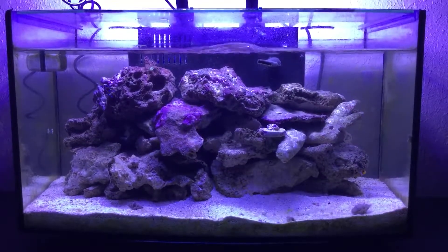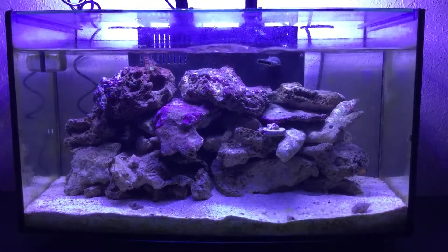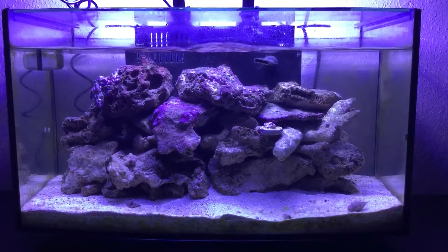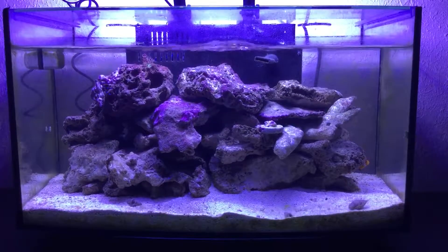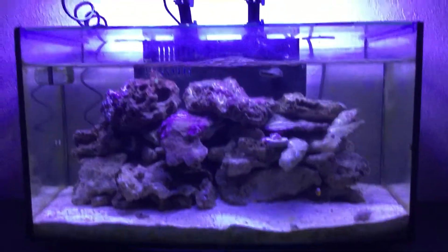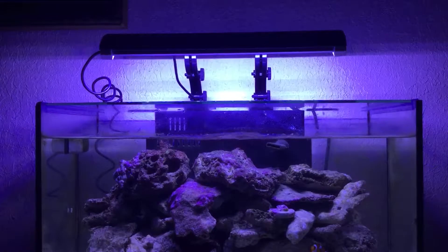As a matter of fact, the shrimp still haven't come out yet. There's two sexy shrimp, two bumblebee shrimp, an anemone shrimp, and one other clear shrimp — I don't remember what the name is. But the lights were also changed, obviously, because those were freshwater lights. There's now a 12-inch Wave Point on there, which has blue and white light.